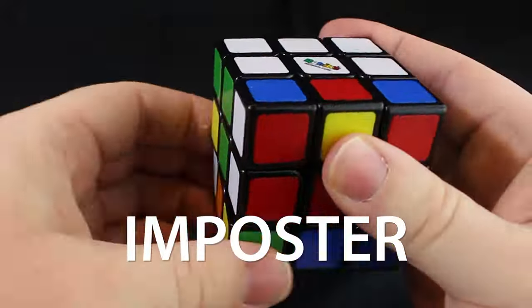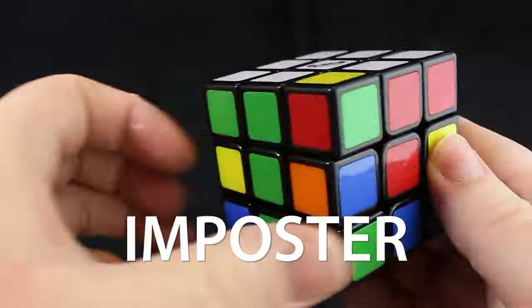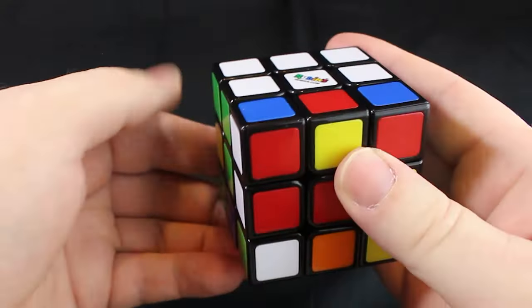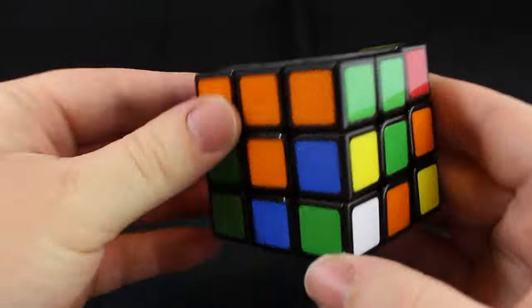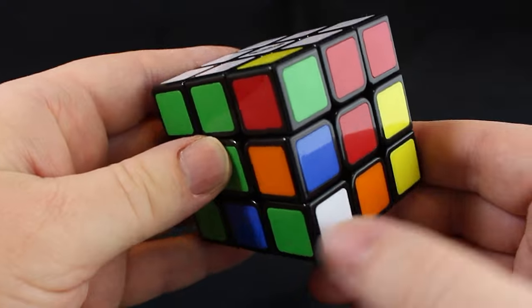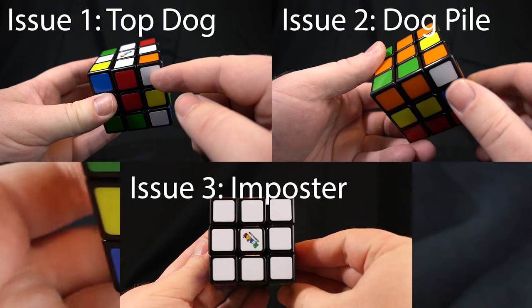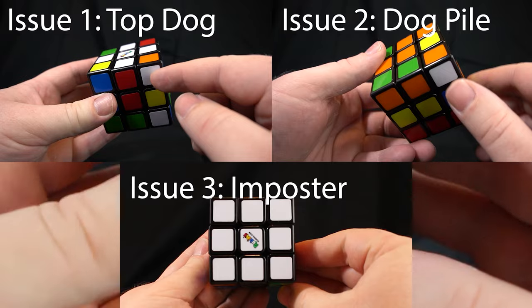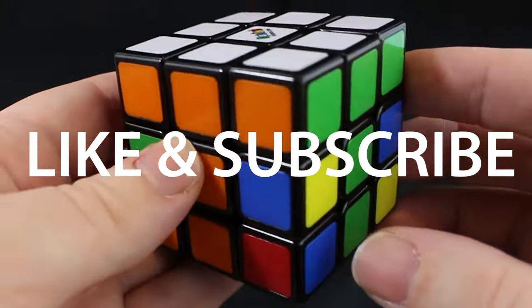We need to kick these impostors off this hill. I'm going to walk you through an example of solving the imposter, and then another, and then another, so that you can confidently solve the imposter. If you think you have the imposter figured out, go to the end of the video and click on another issue for step 3. Please remember to like and subscribe — it really helps out the channel.